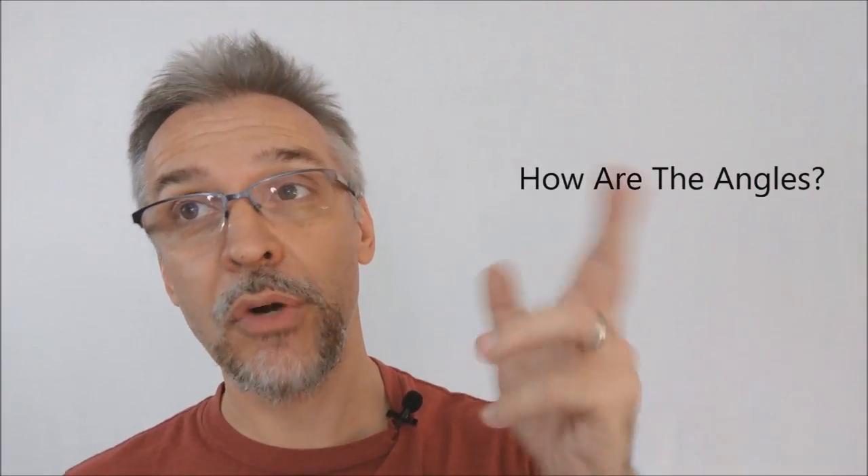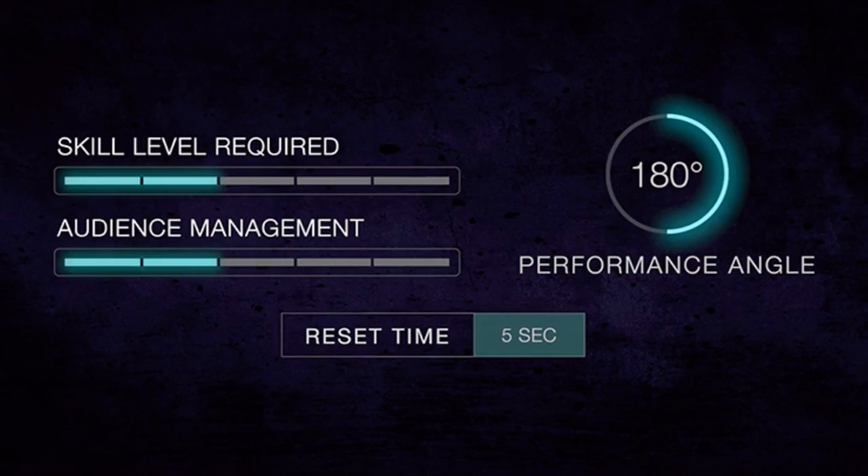How are the angles? The angles on this are pretty good. It is a full peek and you do have about a 180-degree performance area, so that's good. Obviously you don't want people behind you, but you never would if you were doing a peek. It's pretty fast and pretty well hidden.